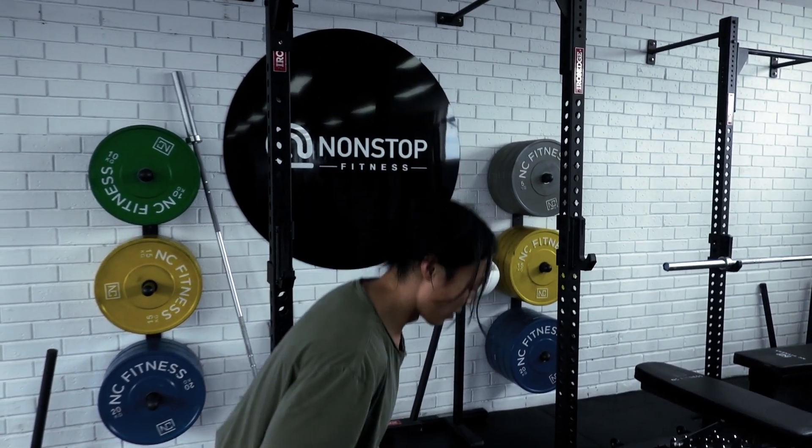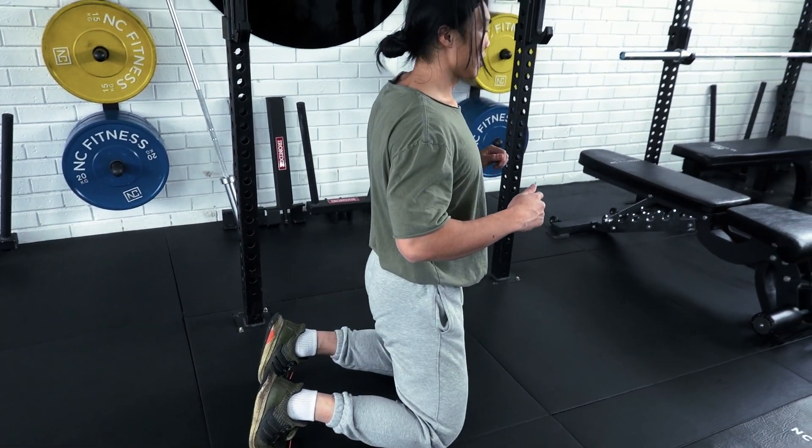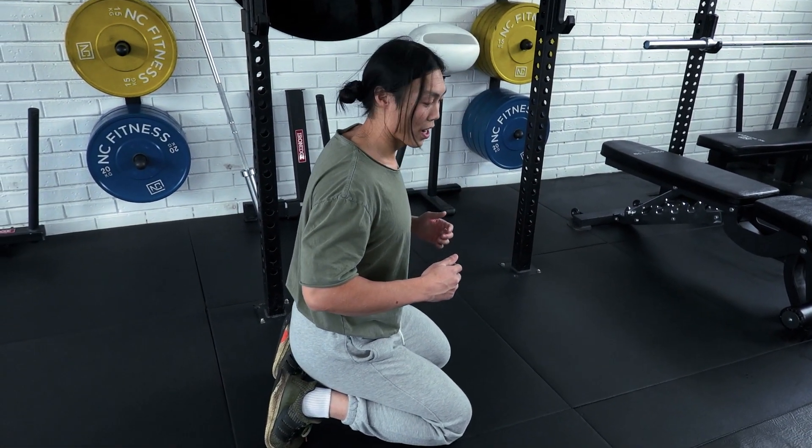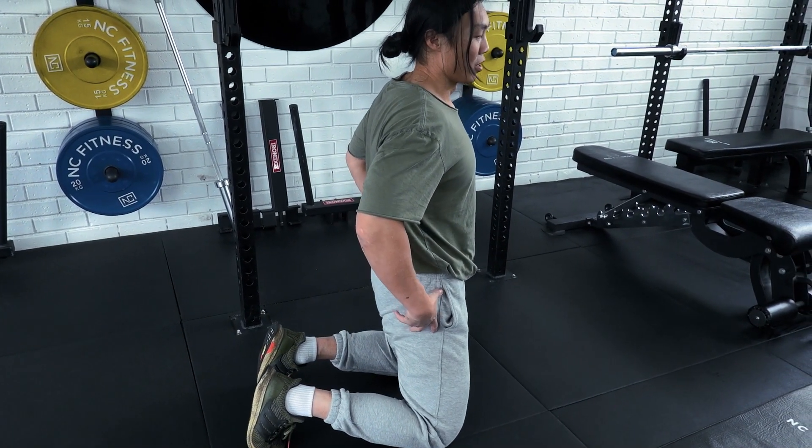The next exercise is the kneeling squat. I'm going to have the bar set at a lower height where I'm kneeling, and I'll do a half motion — leaning back and down. I think this would be a good exercise for learning how to hip hinge, and also for focusing on the glutes.